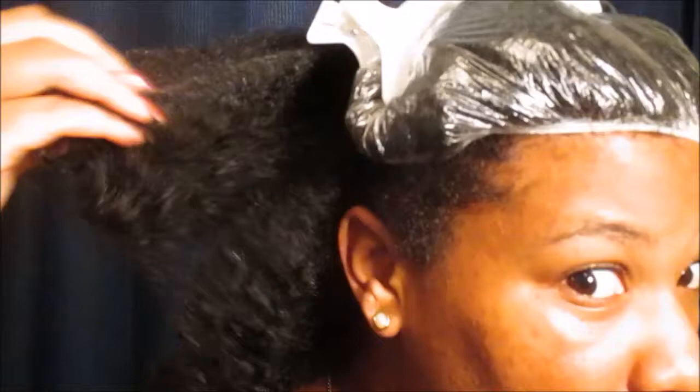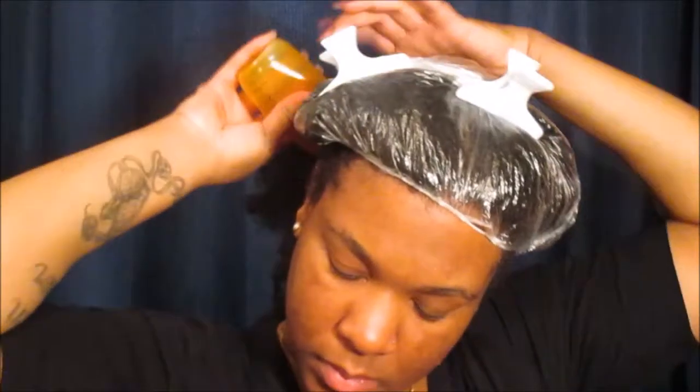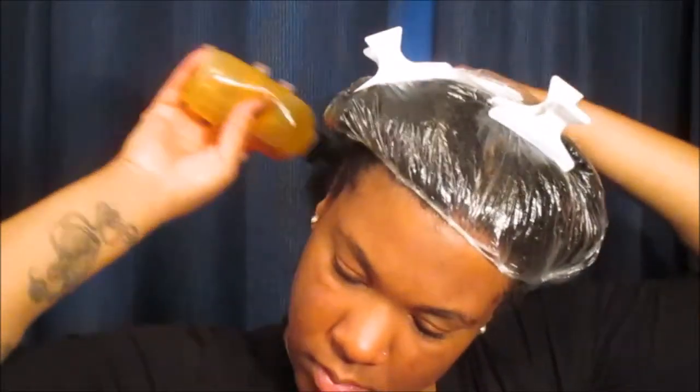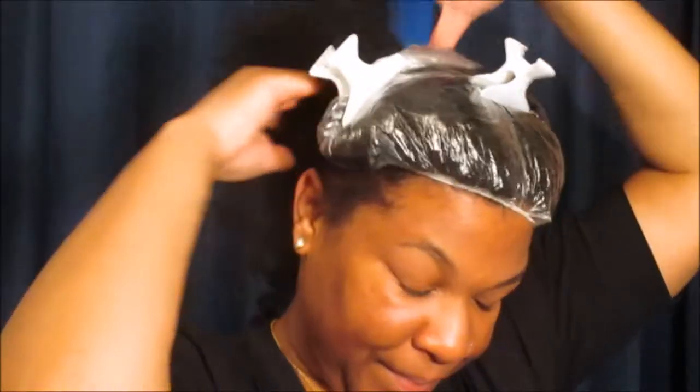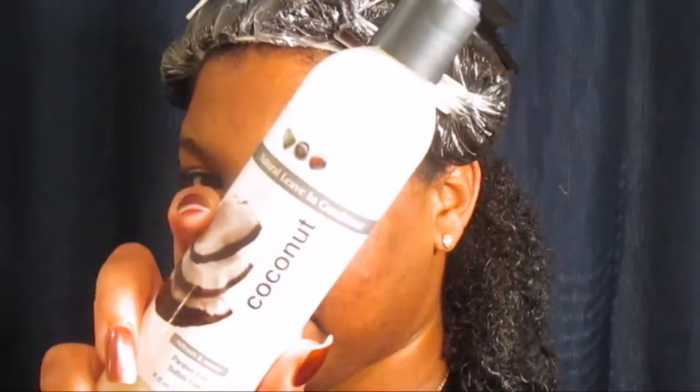We're gonna start off by moisturizing our scalp using some Jamaican black castor oil, and then you want to massage that in. Then we're gonna start off by using the Eden Body Works all natural leave-in conditioner from the coconut shea collection.